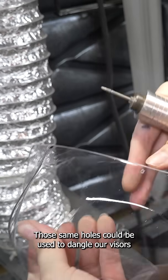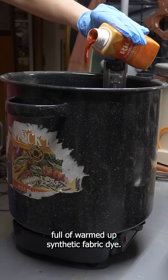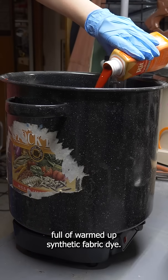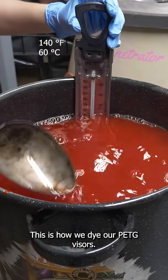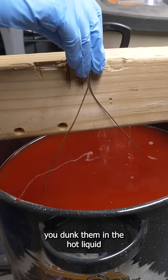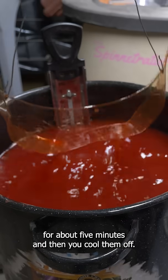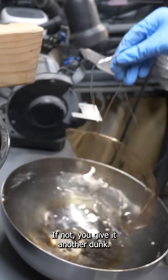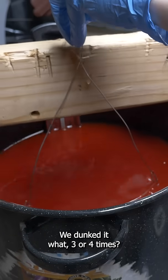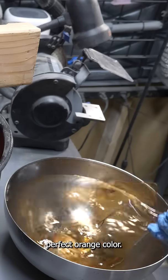Those same holes could be used to dangle our visors when we were dunking them in a vat full of warmed-up synthetic fabric dye. This is how we dye our PETG visors — we have a whole video covering the entire process. Basically, you dunk them in the hot liquid for about five minutes and then cool them off. If the tint is to your liking, you're good; if not, you give it another dunk. We dunked it three or four times, and after a few dunks we got that perfect orange color.